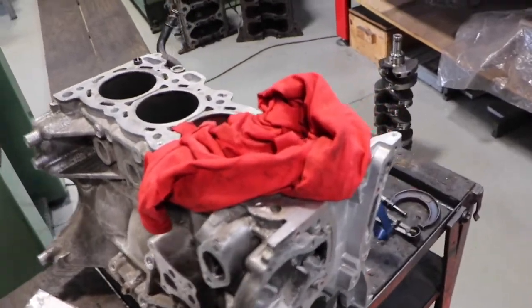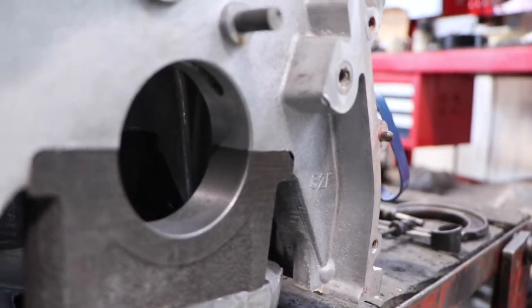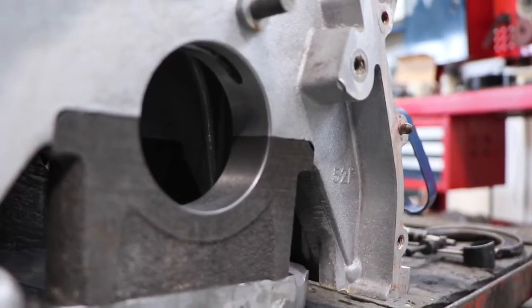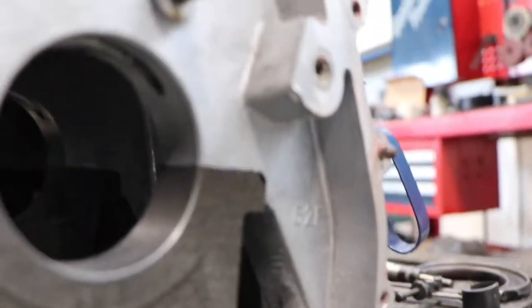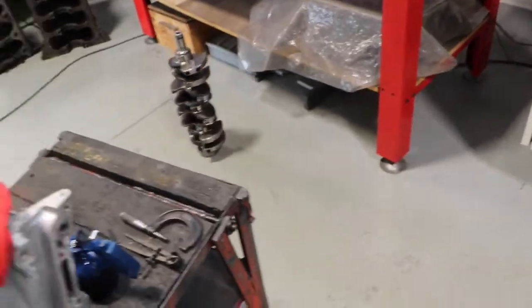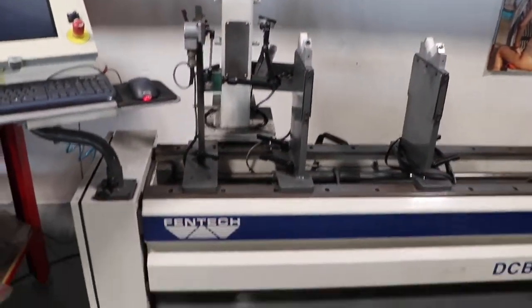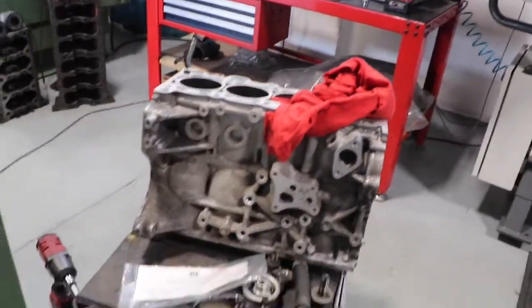At the moment I'm just at ENS and this is the block — it's had the bores line bored, not line honed, so it's all concentric and straight through there now. All done. You can see the annular grooves, got all the studs and everything, so it's ready to be balanced. My crankshaft is on the balancing machine here, all ready to go. We've got it all set up and it's in the balancing machine ready to go.